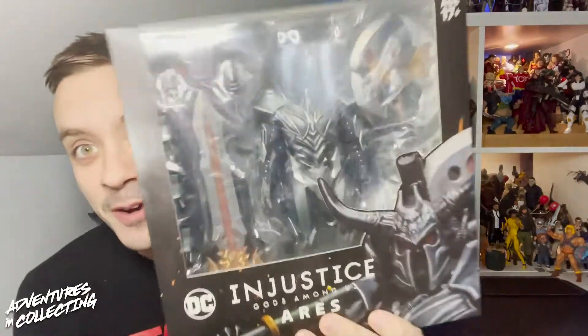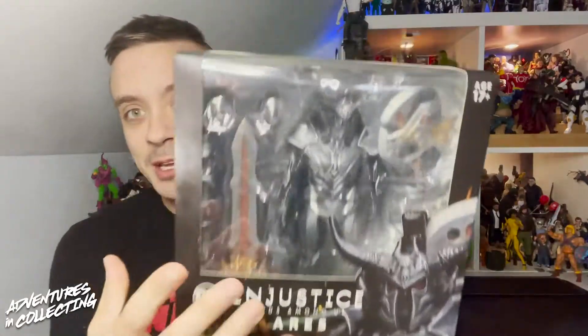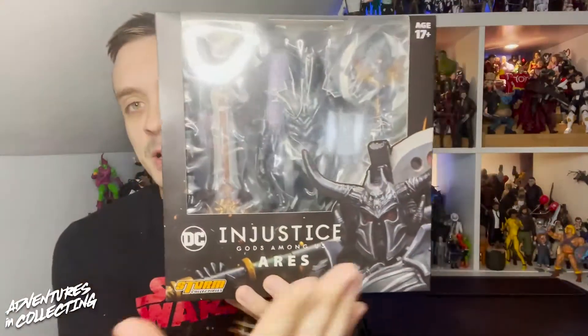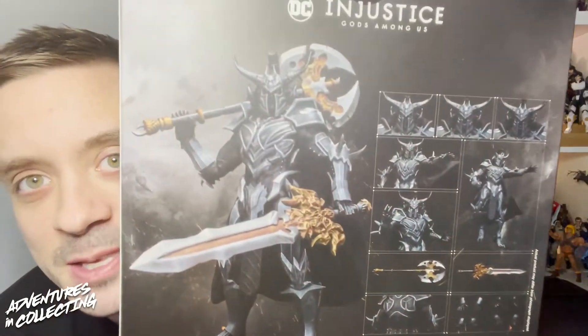For those who have been following the channel and listening to the pod for a while, you'll know that my favorite figure of 2020 was the Storm Collectibles Injustice Gods Among Us Bane figure. This series has a bunch of bangers in it, but I am most excited for Ares here. As you can see on the box, we get really great art for Injustice Gods Among Us, and on the sides and back we get the nice details of everything that comes with it.